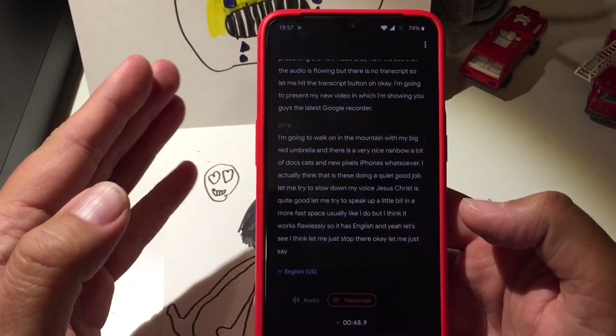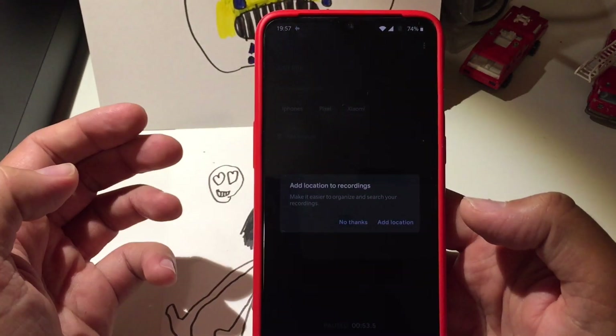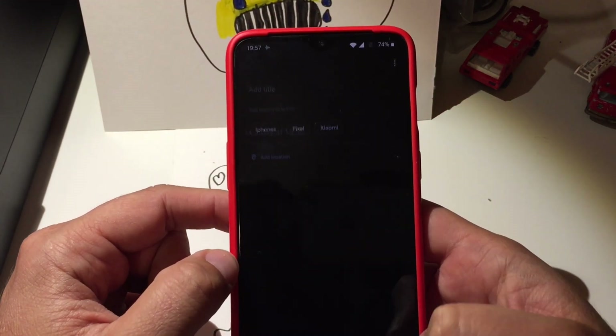Okay, let me just say: iPhone, Pixel, Samsung, Xiaomi, OnePlus. Cool, then let's wrap it up. You can also add a location tag, and I can apparently save it.